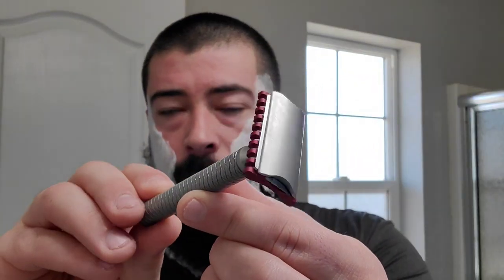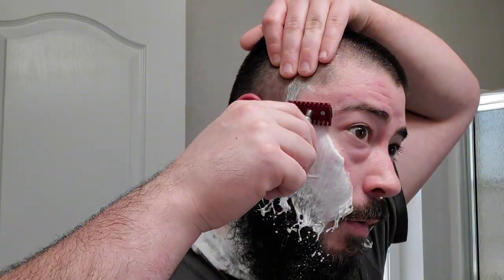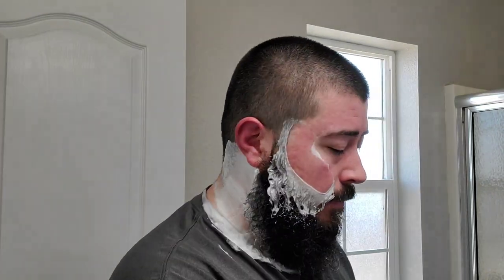We're going with the Carve open comb again, even though I only have one day's growth. But we're hitting the Carve open comb again. Instead of a Voshkhod, today we're using a Gillette Platinum blade on its first use — so fresh blade. Here we go, with the grain. I've used Gillette Nacets, Gillette Silver Blues, various Gillette Seven O'Clocks, and most Gillette blades are pretty good for me. I don't have a whole hell of a lot of experience with these Gillette Platinums — I've used them, just not a whole hell of a lot.